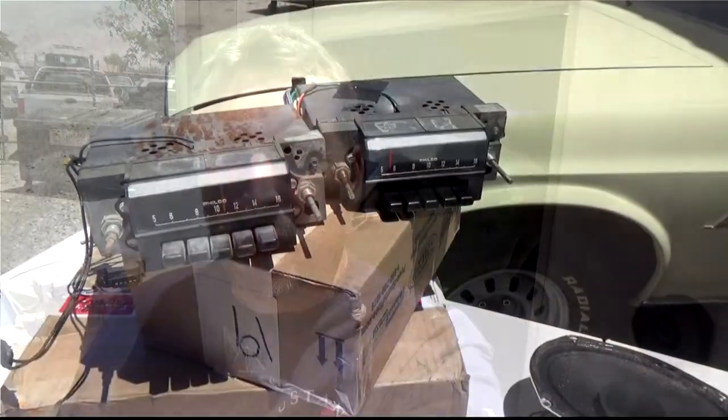Hey everybody, Rich with Mustang Connection. Behind me I've got the new stereo going in the 69 New Line. It's an AM setup. It used to be just an AM radio car, but now it's going to have AM FM and a full conversion.